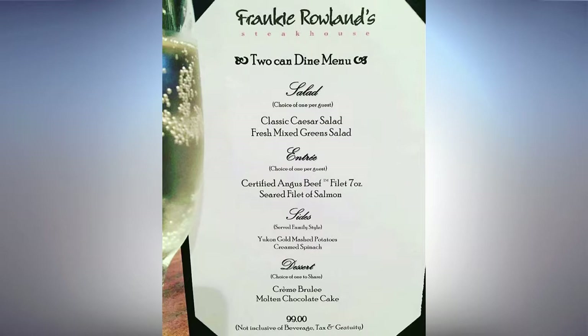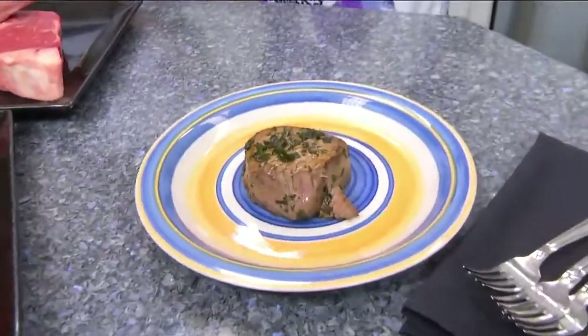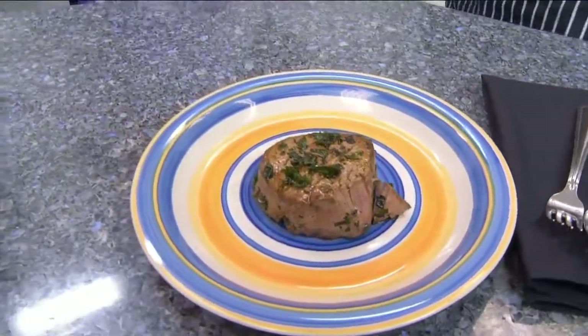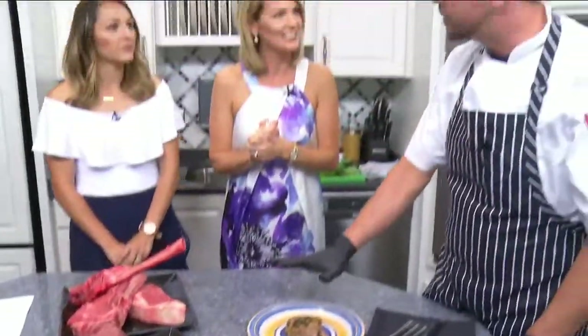Beautiful menu there. Alright, let's go ahead — I think we'll be ready to roll. As you plate that, we'll mention that you can get this and all sorts of wonderful meats at Frankie Roland's. You can give them a call or go online on their website. Thank you so much. Absolutely.